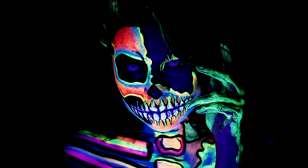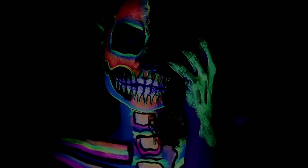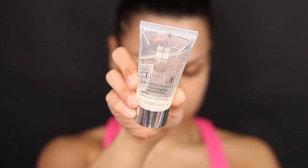Hey guys, welcome to my channel. My name is Jurani Riz and in today's tutorial we're going to be doing this crazy neon colorful UV light skull. I hope you guys enjoy it and please don't forget to subscribe.